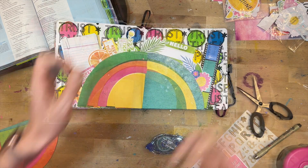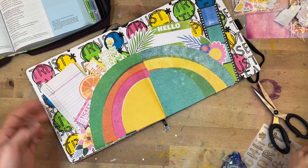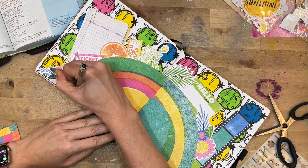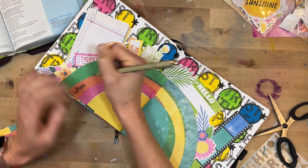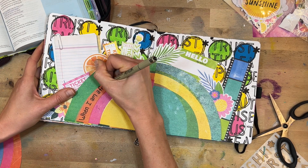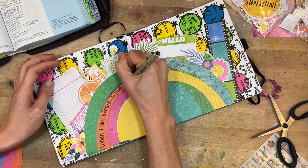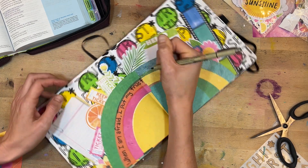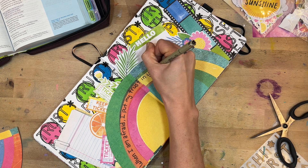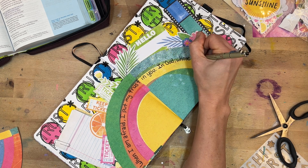Once all the ephemera is in place, I grab that same Micron pen and write out the verses of the psalm I was focusing on. They read: 'When I am afraid, I put my trust in you. In God, whose word I praise — in God I trust and I'm not afraid. What can mere mortals do to me?' That's Psalm 56, verses 3 and 4.